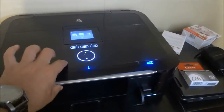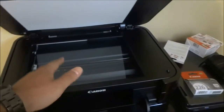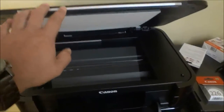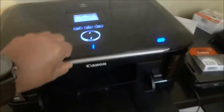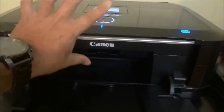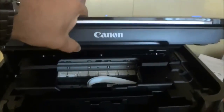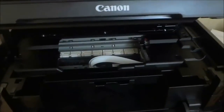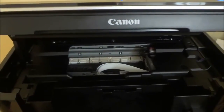A lot of people think that you have to lift this part up which exposes the scanner tray, but that is not what you have to do. You have to actually lift this part up. I'm grabbing the entire portion right here and lifting that up, and then the printer will bring the mechanism to the middle and expose the ink cartridges.